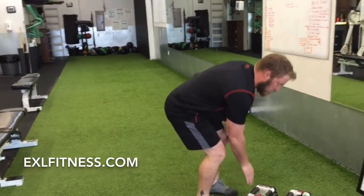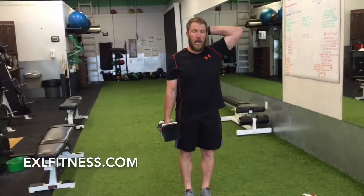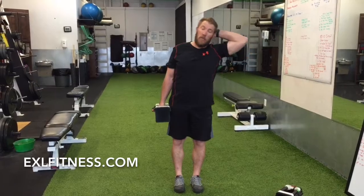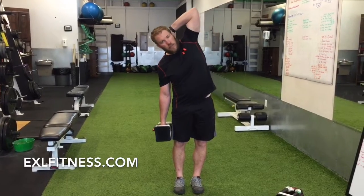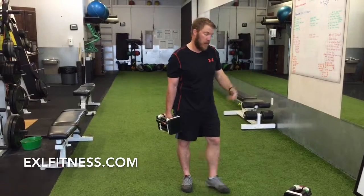Then you have side bends — use the same weight. Stand with your feet narrow, hand behind your head, stay tall, and fold to the side. A perfect side bend — only come up to vertical, you don't need to go past vertical. One of the most common faults is people roll forward a little bit. Just flex perfectly to the side. You've got 30 reps on one side, 30 reps on the other.